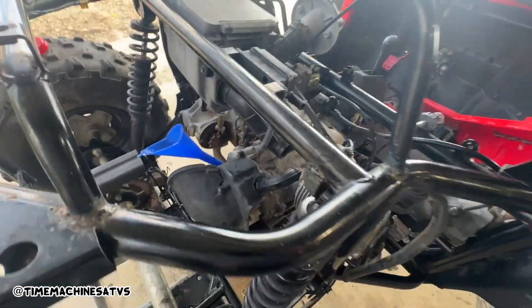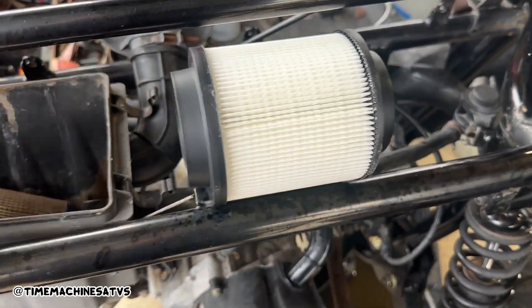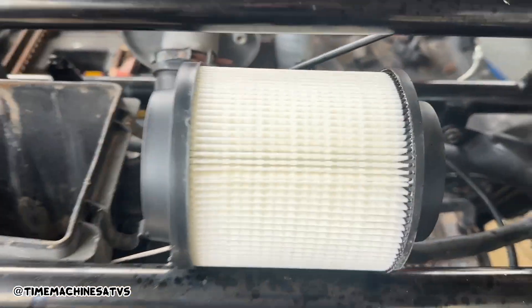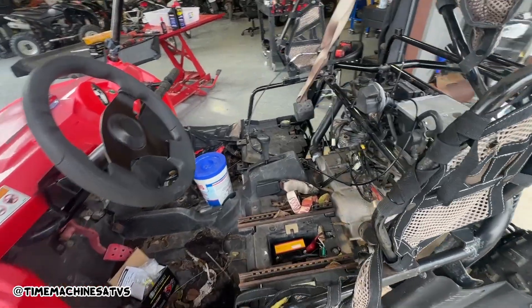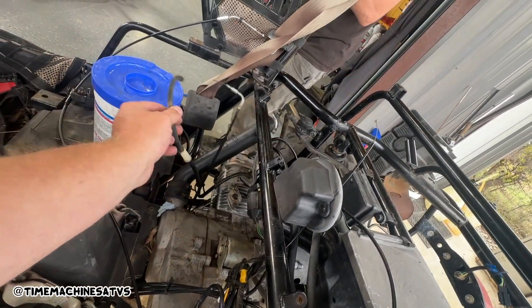Filling her up with Yamalube, just to get her off on a fresh start. I'll show you how to install this filter and where to install it. Here's where we're at — we need to put that fuel line into this, so there we go.